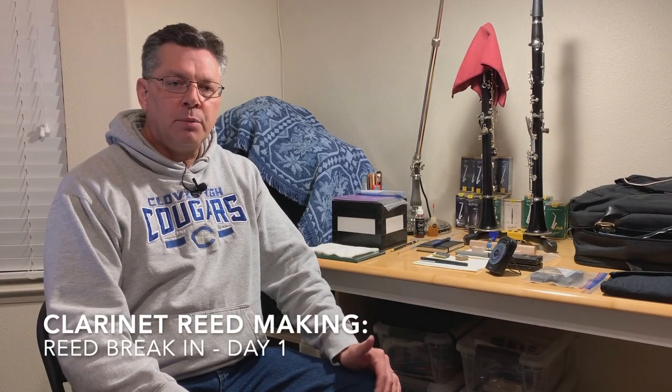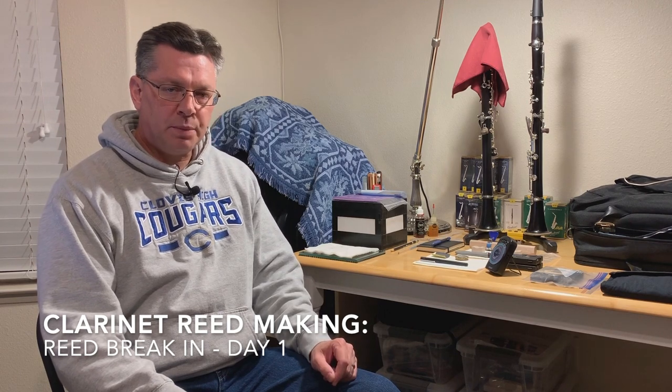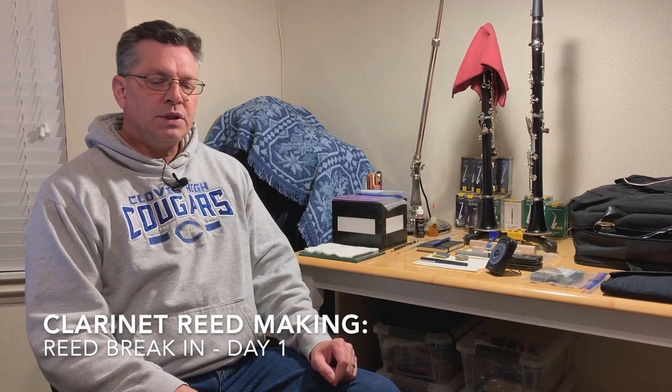Welcome back. We're here in my practice space and I'm about to play on the five reeds that we just finished making. Before I do that, I wanted to talk a little bit about the process from when I finish to now.